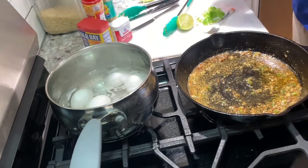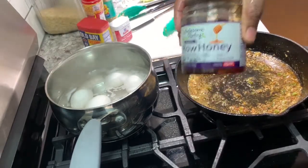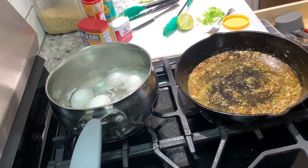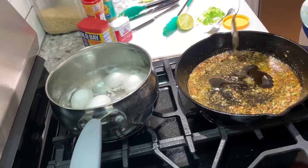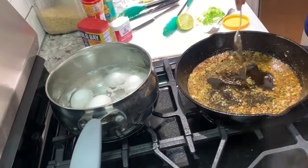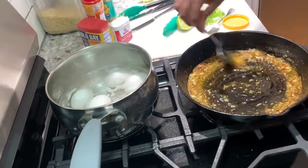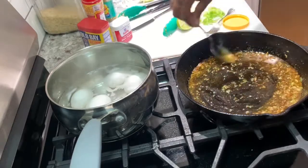Wait a minute guys — you know what I'm gonna do? I got a little something. Look what I got — I got some honey! A little honey up in there. Surprise surprise! A little glaze with some honey. Sorry about the noise, y'all.